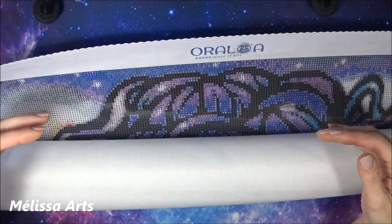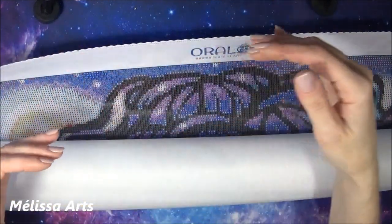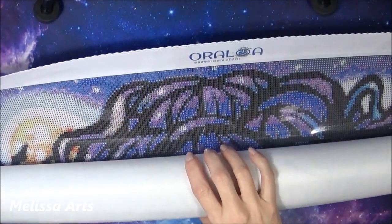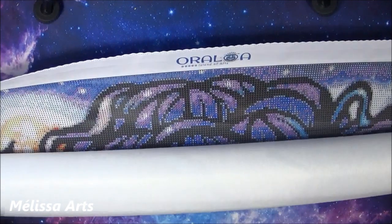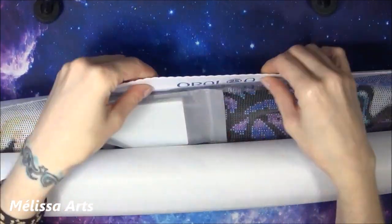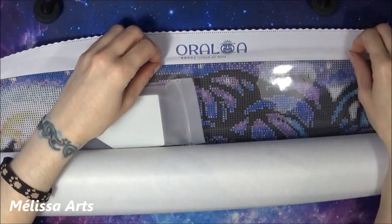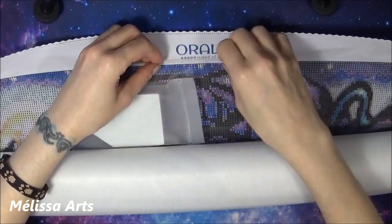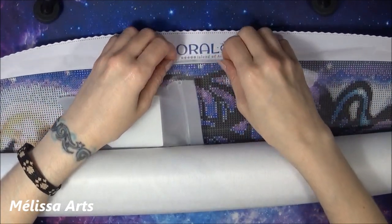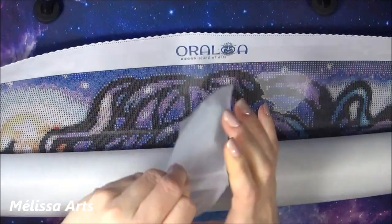Selon les symboles, je vais soit la partir d'un côté et m'en aller horizontalement, ou parfois je la pars du haut vers le bas — ça dépend vraiment de la toile. C'est un tissu de vraiment très bonne qualité. Et le plastique, c'est beaucoup plus épais — vraiment différent des autres plastiques que j'ai sur mes toiles. Je suis trop contente.